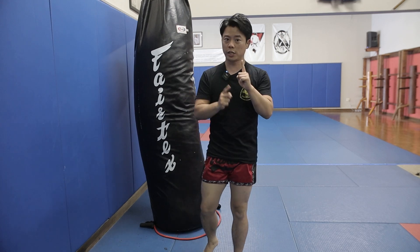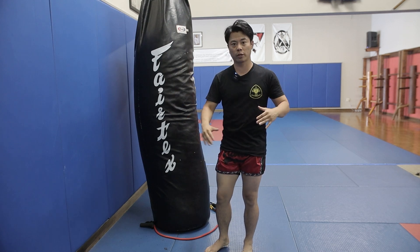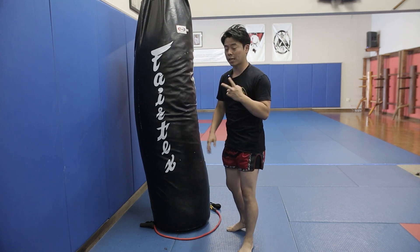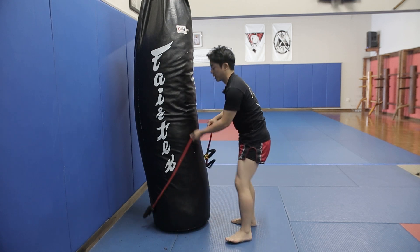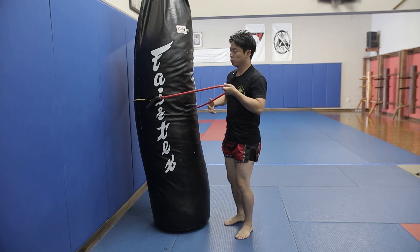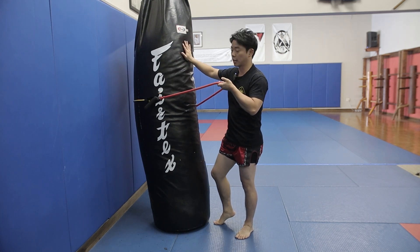Alright guys, so to start with the drill, all you need is a heavy bag like this, or you can actually use a pole or any sort of a stationary object, as long as it's vertical and stationary. The second thing that you need is basically an elastic band like this. You can use any type of elastic band.